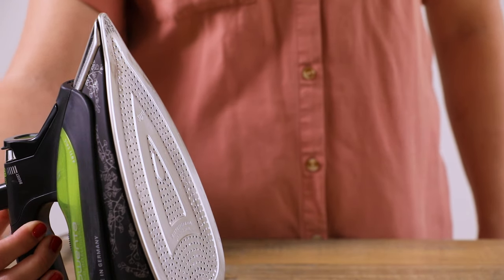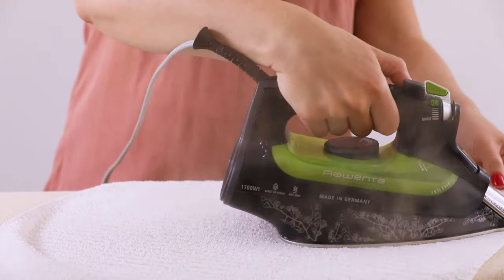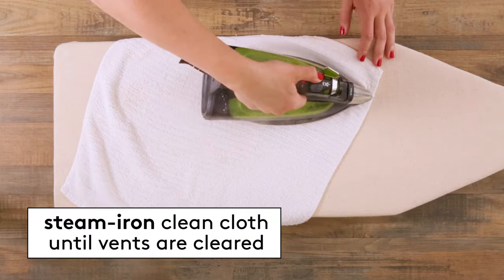Turn the iron on to its hottest steam setting and then iron a clean spare cloth that you don't mind getting dirty. Continue steam ironing until the vents are cleared.